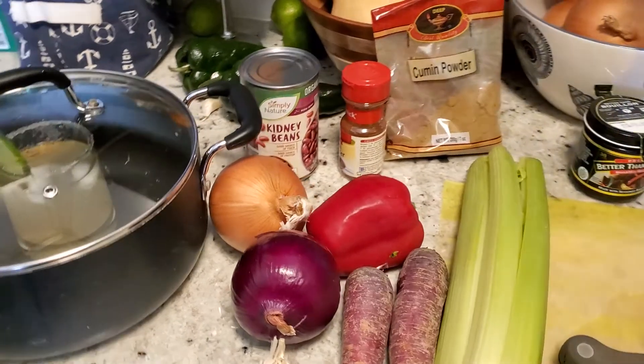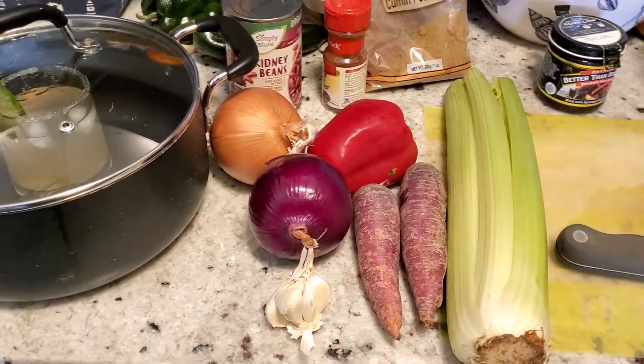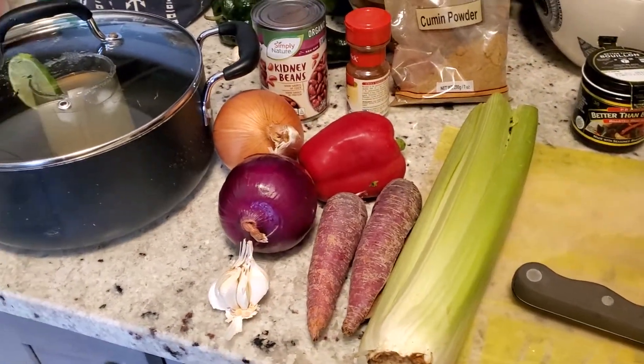Some cinnamon — I'm gonna do some cinnamon too. And I'll probably cook the meats on the grill to get that kind of char on them. All right, here we go.